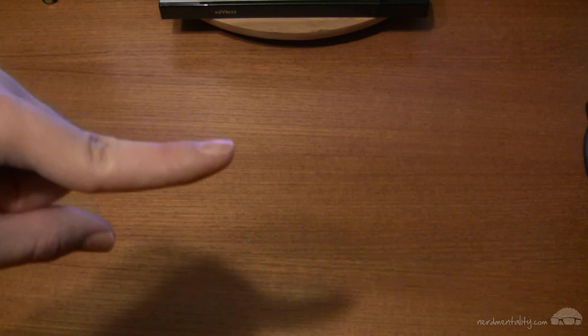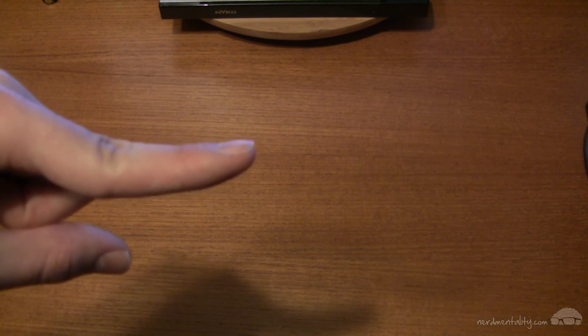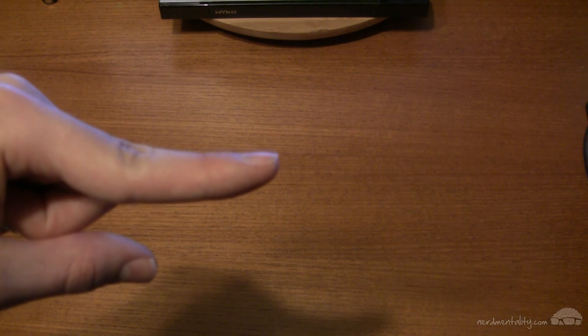This video is going to go over pretty much exactly the same things that the written tutorial covers, but some people prefer to read tutorials and others prefer to watch tutorials, so now you have both at your disposal. This tutorial is going to show you how to do this on a Macintosh machine. If you'd like to learn how to do it on Windows, the link is down in the description.